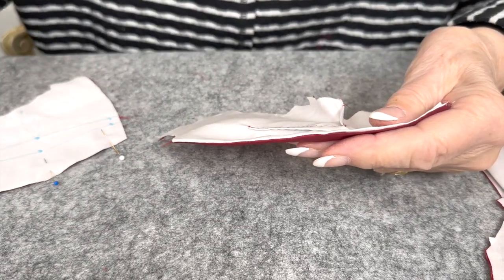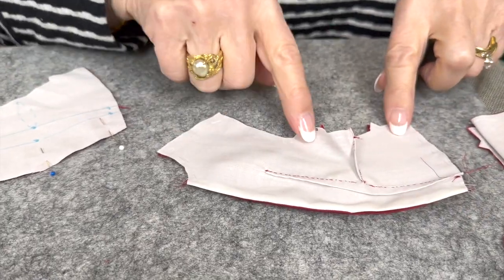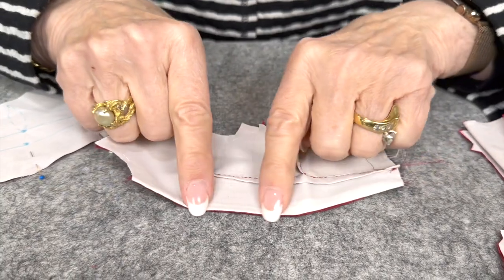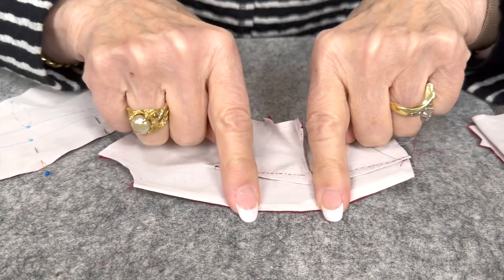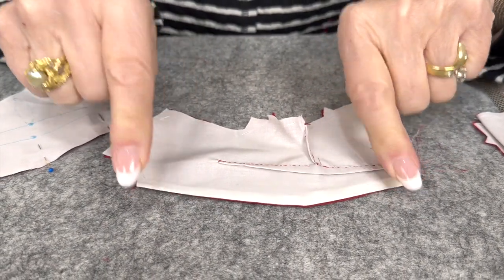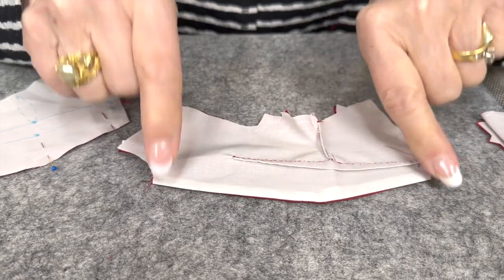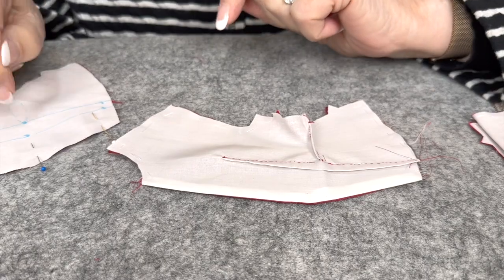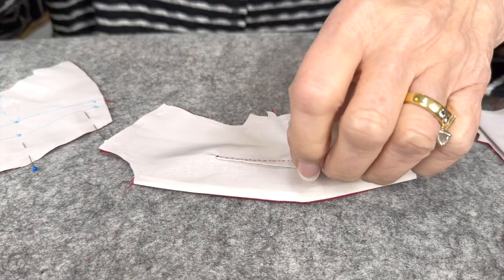Then we flip it to the back side and we baste it. You can see my basting is still here. Press that, and just remember that your Frixion pen will go away with heat, so just barely touch this edge to get it, because we don't want to lose all of our marks.